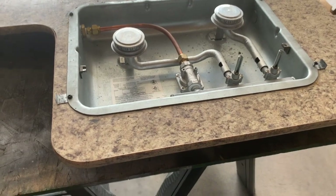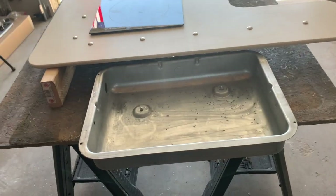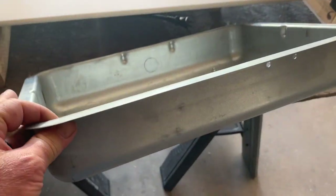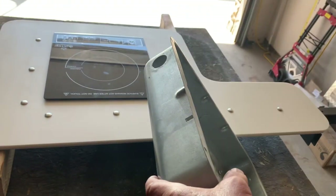Now I need to take this gas burner stuff out and get rid of it. This is the tub I took out of the original burner — looks like a cake baking pan or something. Won't be using this anymore.